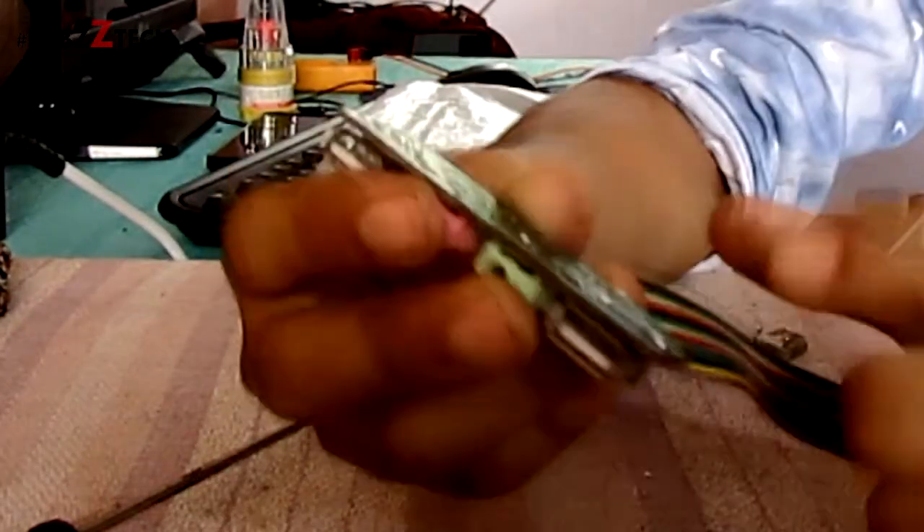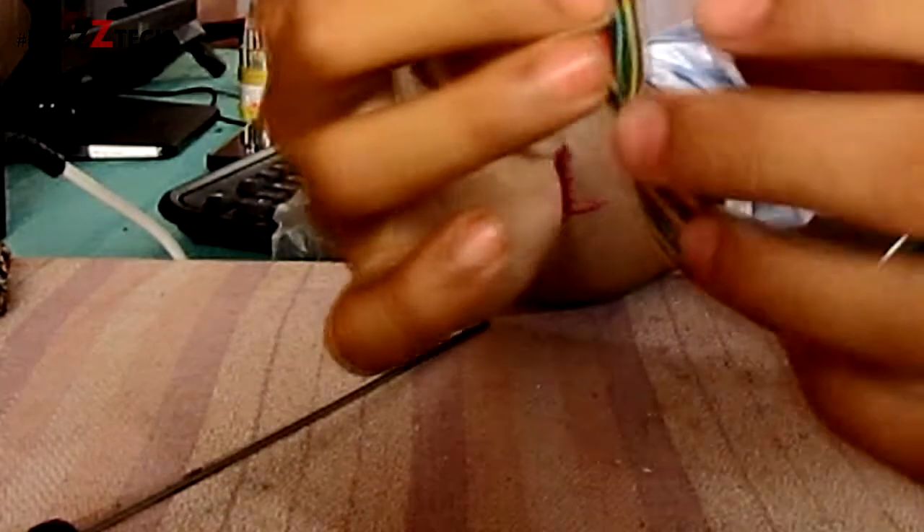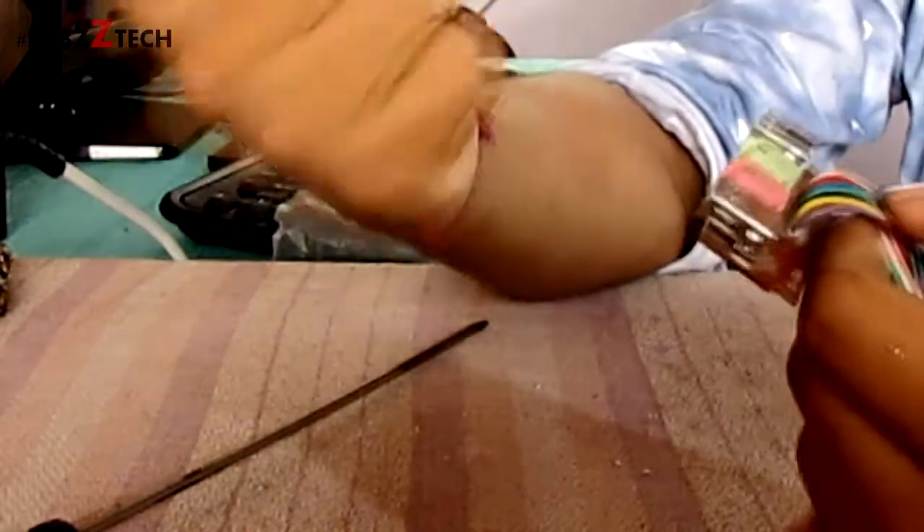You can see I have soldered these two new ports in the board and I have removed the old one — this one is damaged. So now we have to fix it back.